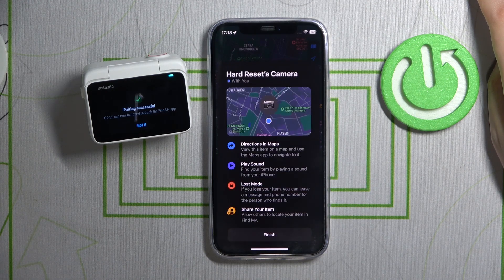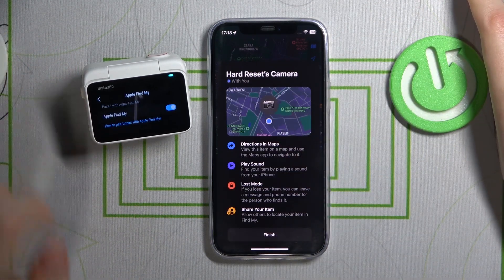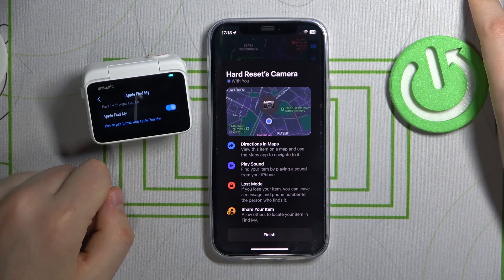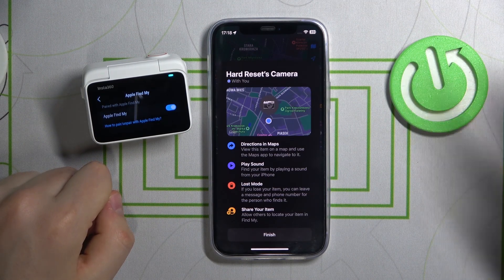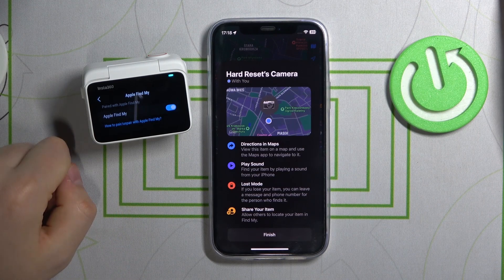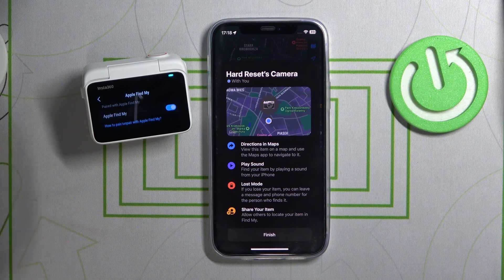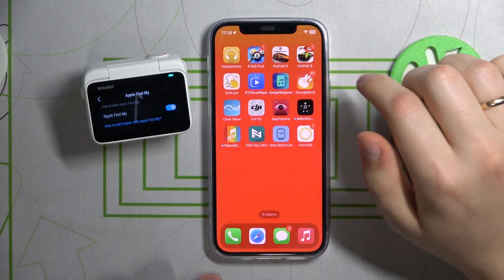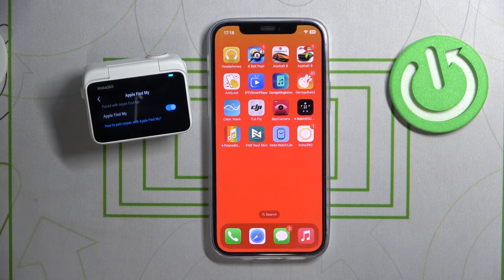As you can see the pairing is successful. The Insta360 GO 3S has been successfully added to the Find My app and you can now check its location should you ever lose it. That'll be it, thanks for watching and bye bye.